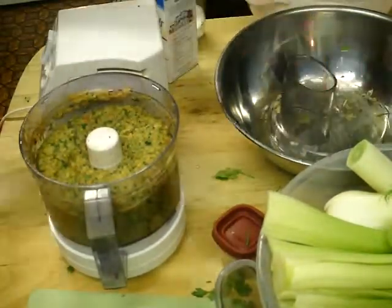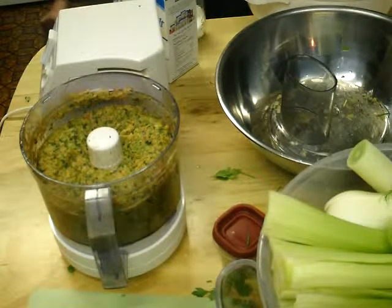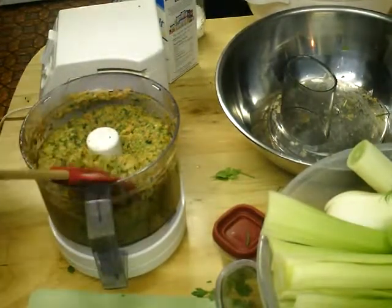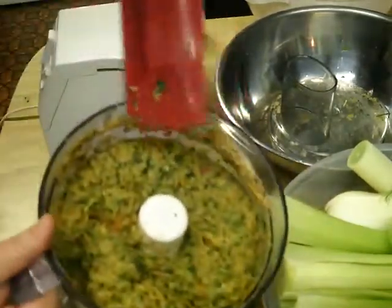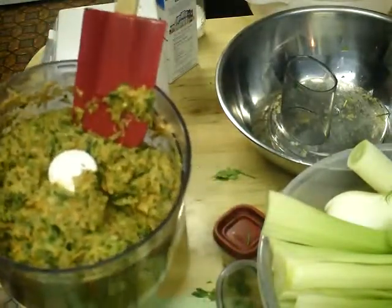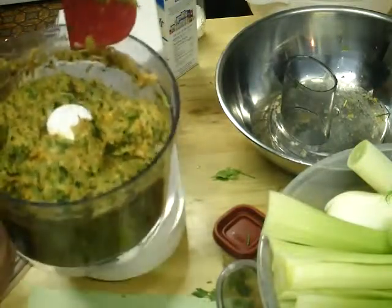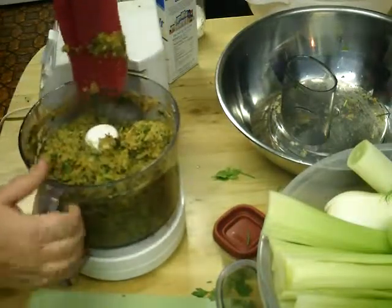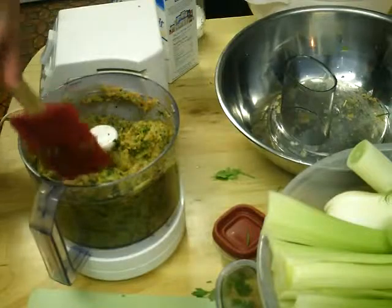This is what you end up with. Put that into jars — if you're just making it like this, put it in the freezer. Let it sit a couple of days before you use it. I'm going to put this into a larger bowl and get on with the rest of the batches.